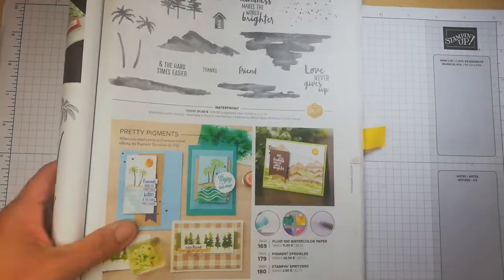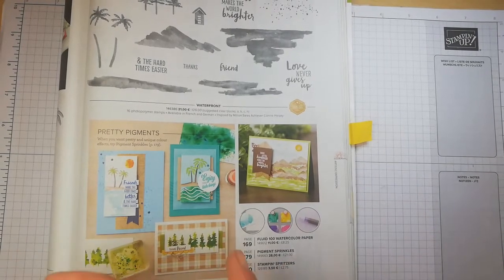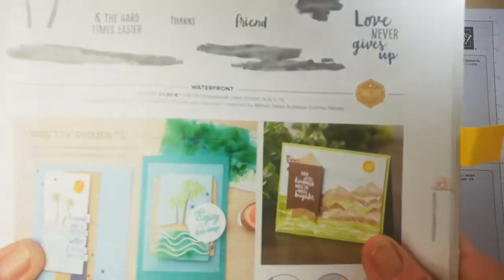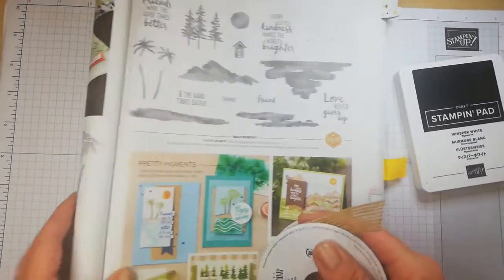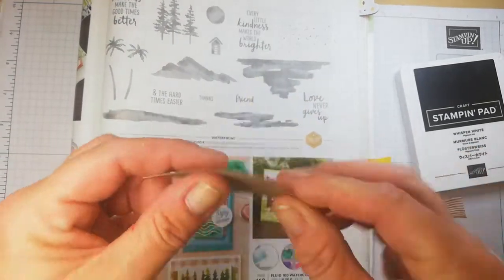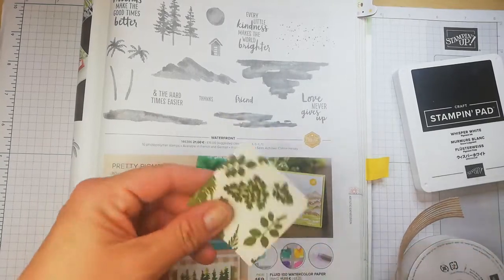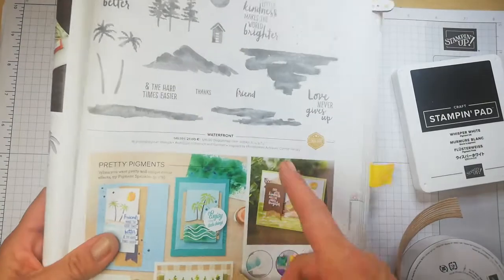I'm sure the colours are Balmy Blue for the sky, maybe double stamped, Granny Apple Green and Crumb Cake. Possibly also a bit of Alexpress, but we'll see how we get on. There's a little section here which is stamped in white, so I've got the Whisper White out. I have the Burlap ribbon at the ready, and I have a piece of Petal Promenade DSP, a little scrap, so I'm going to try stamping on that and turning it into a lovely little shape.